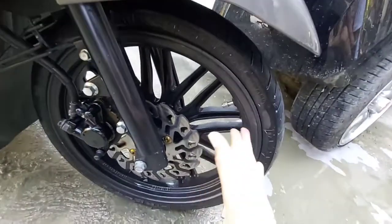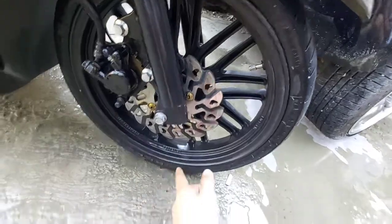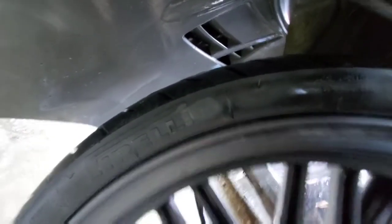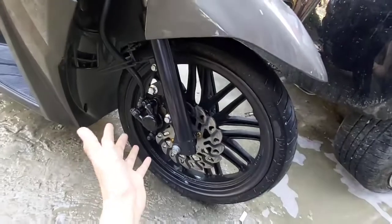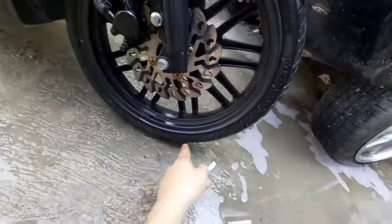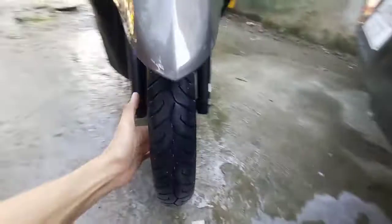Ito naman yung mag-wheels niya, but hindi na ito yung stock or factory na mag-wheels. This one is Levenger na mag-wheels. Pati na rin ang kanyang tires, hindi na rin yung stock. But same size pa rin ng kanyang stock na diameter yung kanyang mag-wheels, which is 14 inches yung kanyang diameter. Ang kanyang tires ay 70/90 by 14.